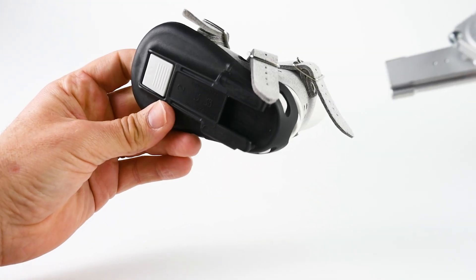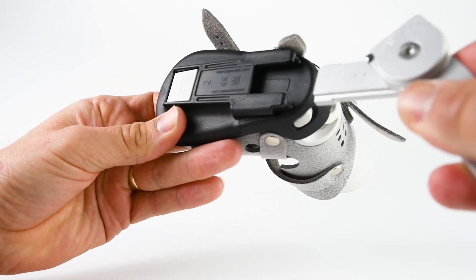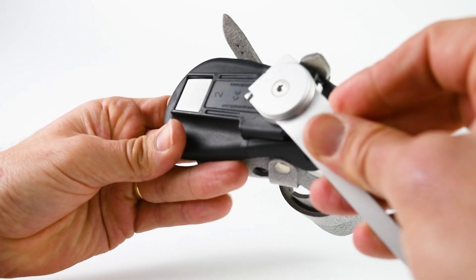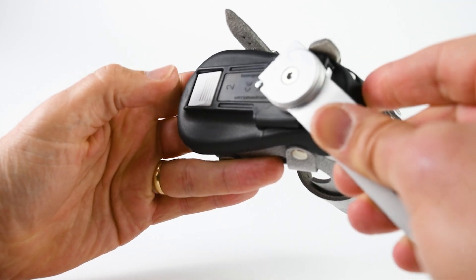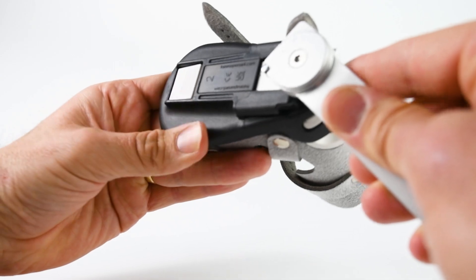To attach the boots to the bar, there's a new mechanism at the bottom. Slide the bar in, you'll hear a click, and the button moves. To release it, you just push the button in and pull the bar out.